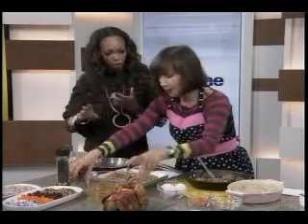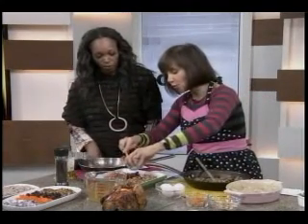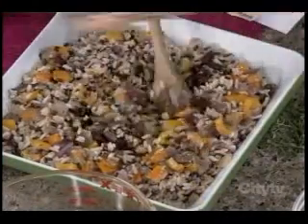If you're going to go with a grain, you don't want a refined grain. We're talking brown rice, quinoa — all those sorts of things. Then I'm going to add some beautiful dried cranberries, dried cherries, and some pistachios, which are really nice.